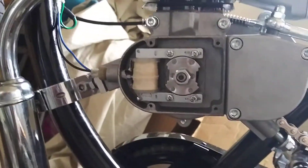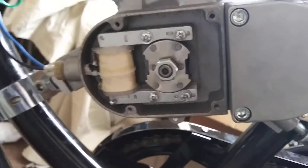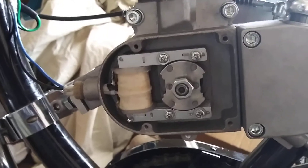Now that I got it corrected, I've already checked everything else and I greased the clutch bearings. It was a little bit of high temperature automotive wheel bearing grease.